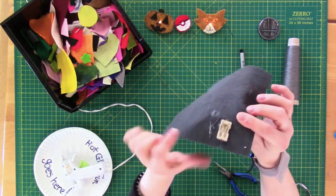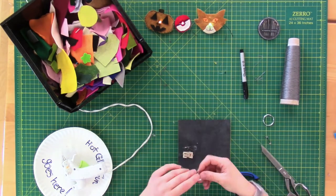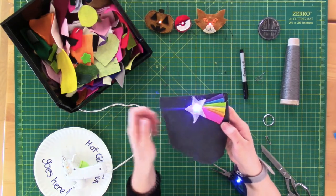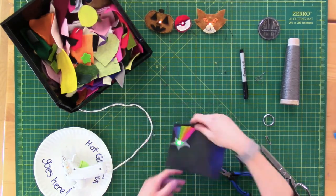Now all that's left to do is place a coin battery into the battery holder and watch your creation come to life. Slide that coin battery, positive side up, under the part of the battery pack that looks like an E. And there you have it — an embeddable circuit!